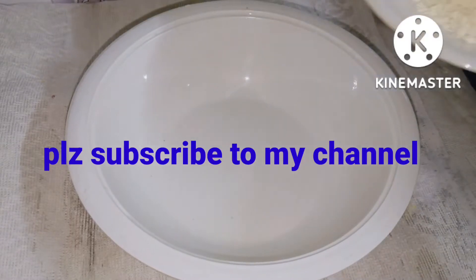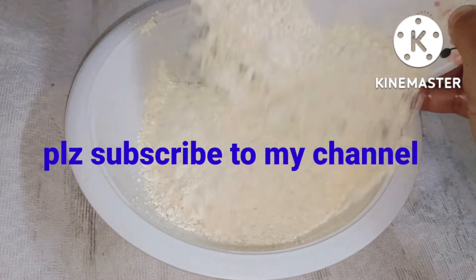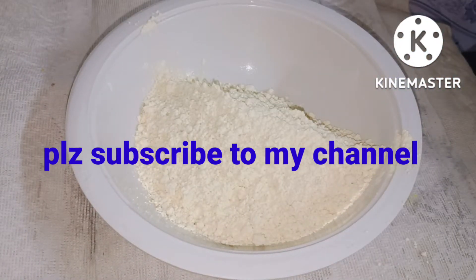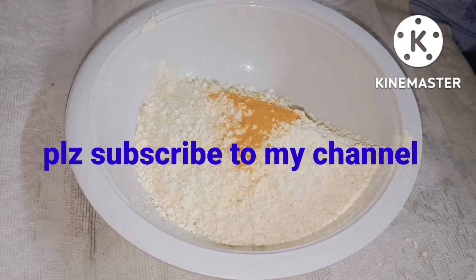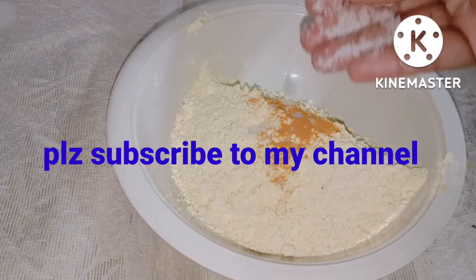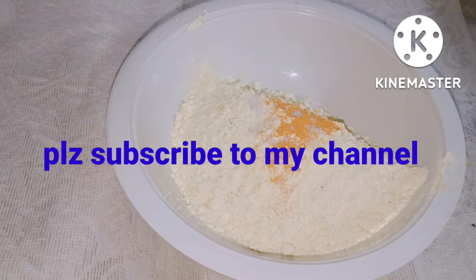Hey my friends, welcome back to my channel. Today the recipe is very special. We'll make a very easy recipe. I've done a measure of ingredients. We'll make healthy and smooth rice and turn it into a perfect recipe.